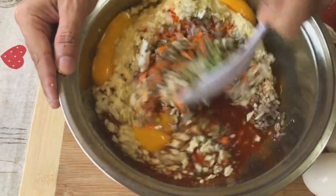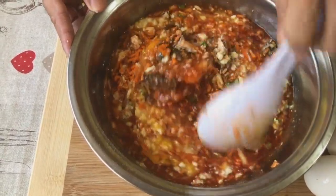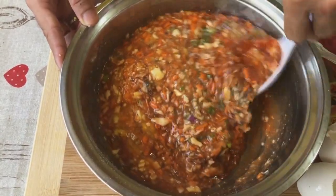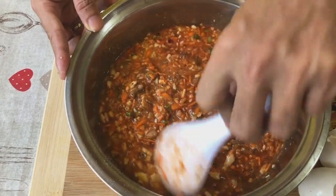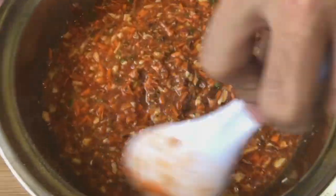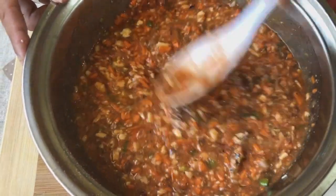Haluin muna natin. Ito talagang malalasap natin yung lasa ng isda — alam naman natin na malasang sardinas, so suitable siya para gawing fishbowl. Duruburugin lang natin yung mga buong isda. Healthy itong ginagawa natin kasi may mga vegetables.